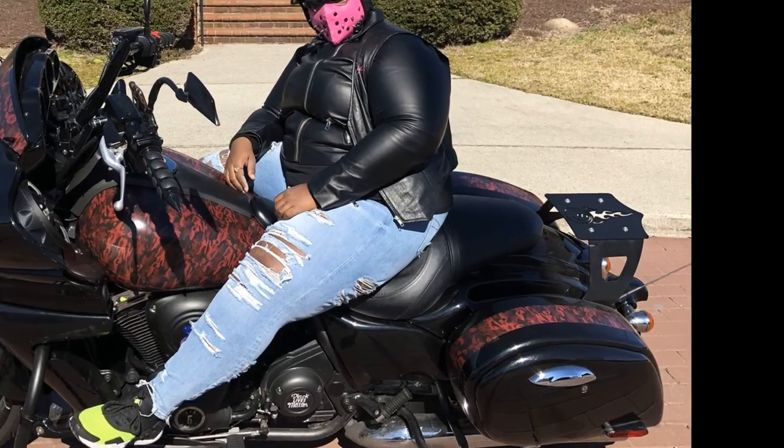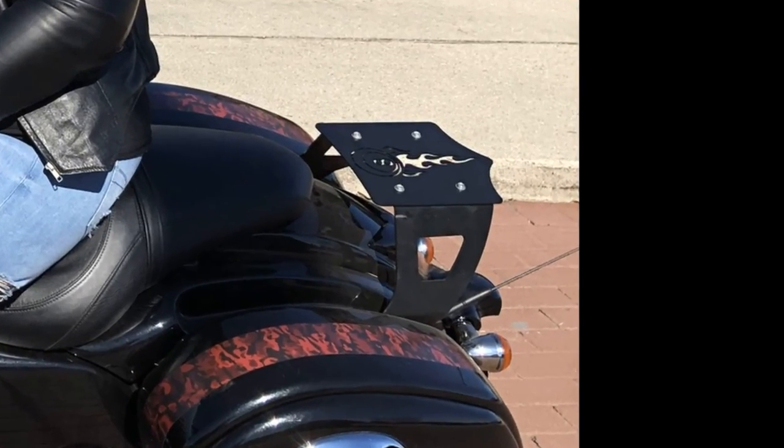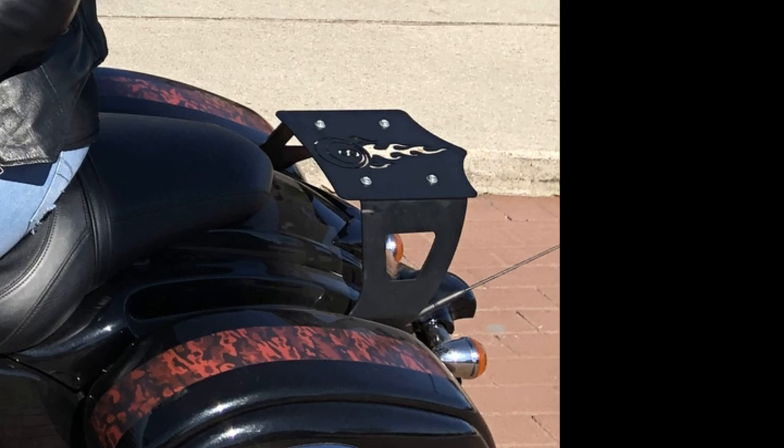Quick intermission. Earlier in the video I mentioned that I never take my mount off, but I do take my tour pack off and replace it with a plate. This is the plate I was referring to — from the same company that I got my mount from. Again, the link will be in the description.